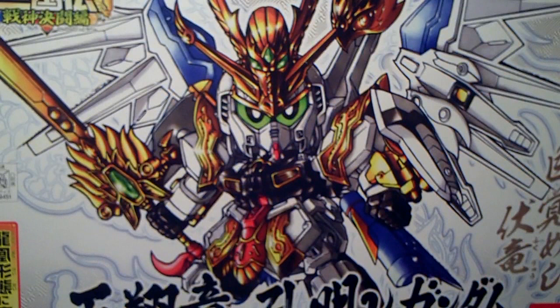This is the Super Deformed Tensai Ryu Kume New Gundam from the Sangoku Den line. I probably totally butchered that name, but it'll be in the top so you'll know what it is.